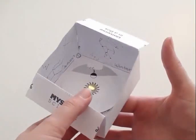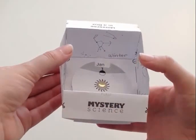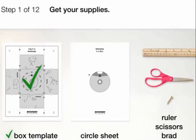Ready to make your universe in a box? Get your supplies. You should already have the box template which you labeled with the seasons and months.